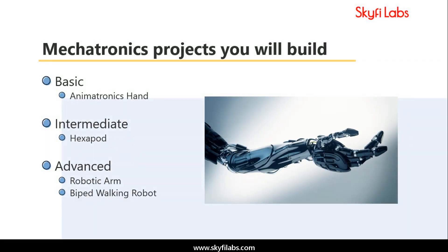Building all these projects will help you master the concepts involved in mechatronics, Bluetooth communication, servo mechanism, and programming, and will put you in a great position to start a career.